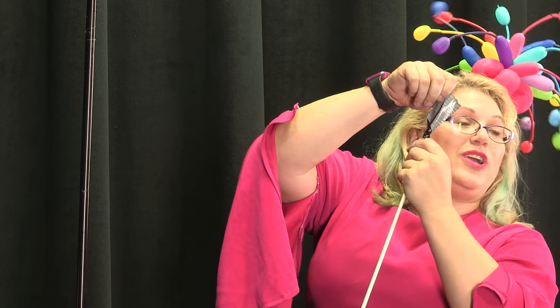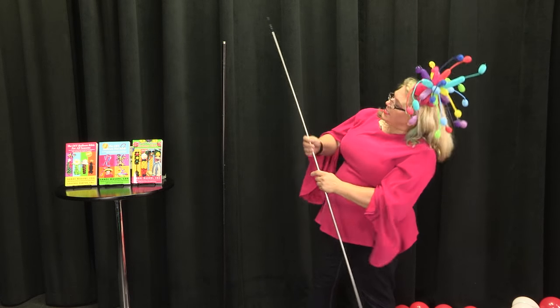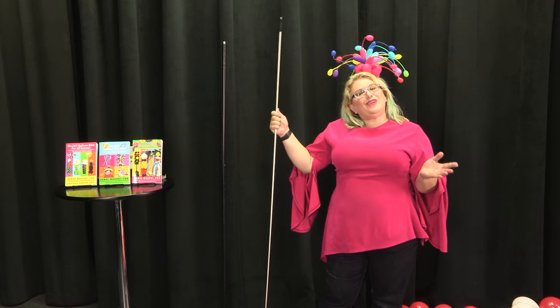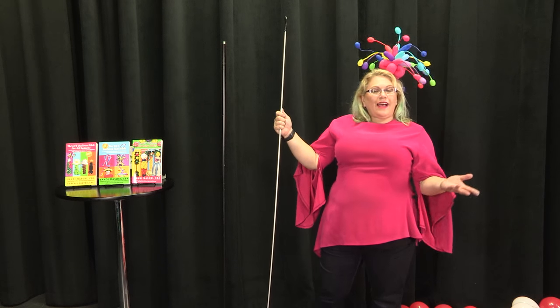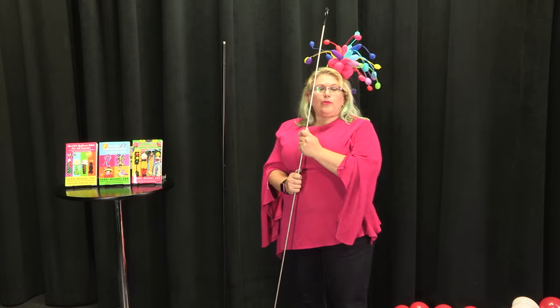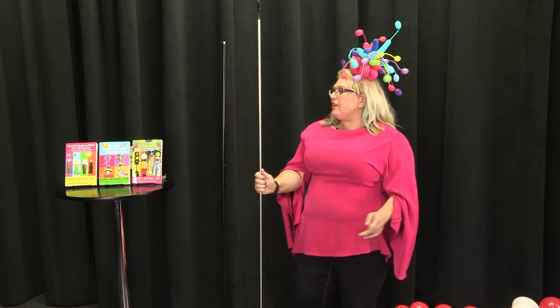I know the next question you guys are gonna be asking me is, where do I get aluminum rod? The aluminum rod I'm using right here — I believe this is quarter inch thickness — and you get it from an industrial metal supply store. You're just gonna have to look for a metal supply place in your area and ask them about aluminum rod. Aluminum is a commodity, so the price is always different — it's always changing.